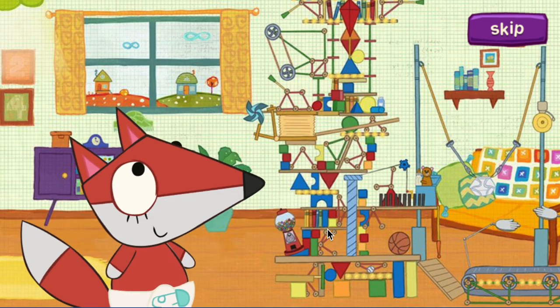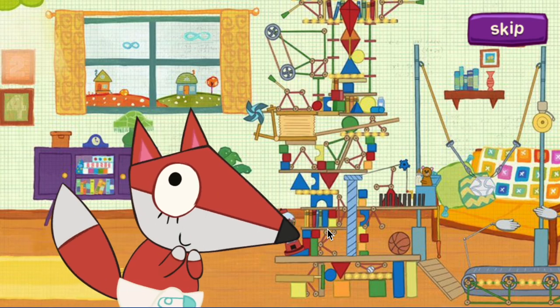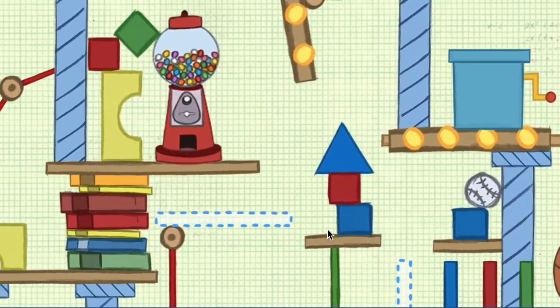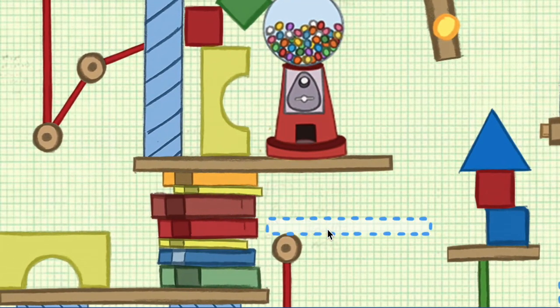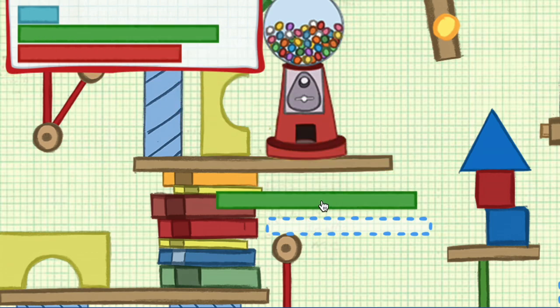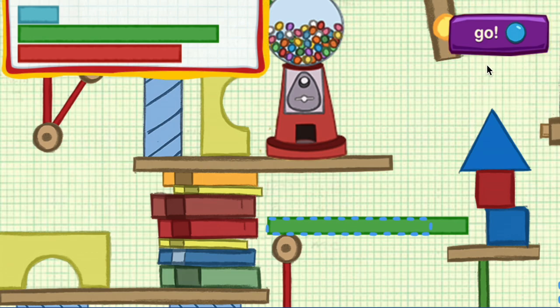Baby Fox is making this amazing machine thing out of toys, but he needs your help to finish it. The machine needs something to go right here. We need pieces that are horizontal — that means they go straight across. Here are the pieces you can use. Click on a piece to move it. When you're ready to test the machine, press this button.